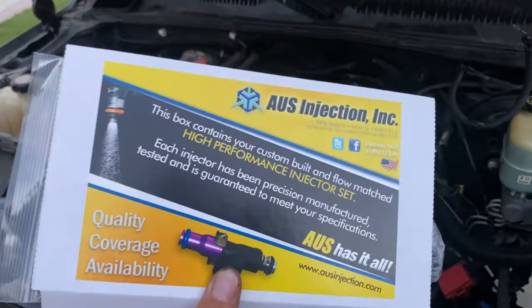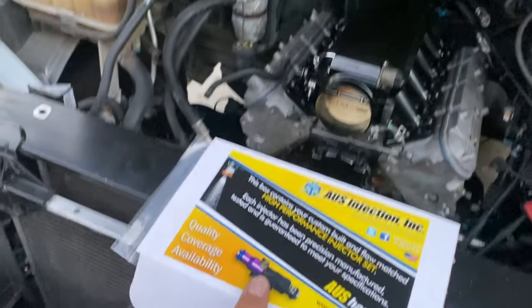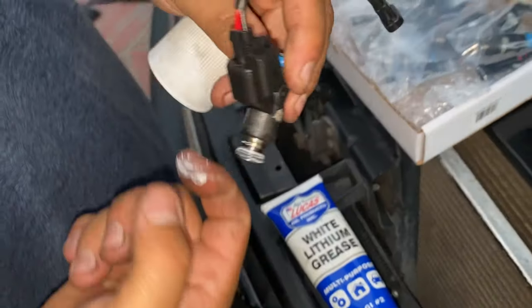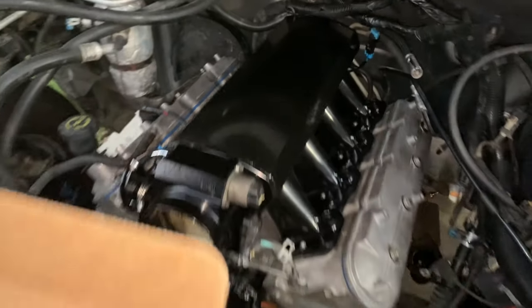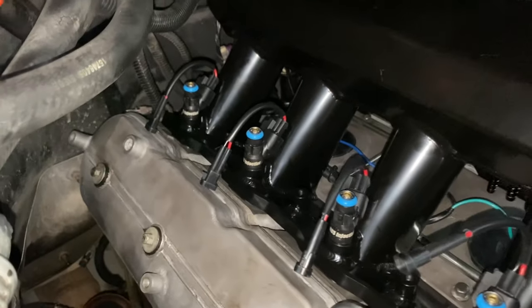Next we're going to go ahead and do these fuel injectors - these are AUS Injection, not sure, they're 38 pounds so they handle pretty decent power. Go ahead and test fit it real quick. The fuel injectors fit a little snug so we'll just go ahead and put some white lithium grease to get them in there. Yes sir, slides right in. Now we'll do all of them - got our next one in, got all of them on this side.